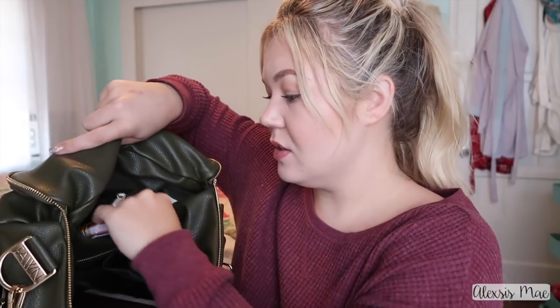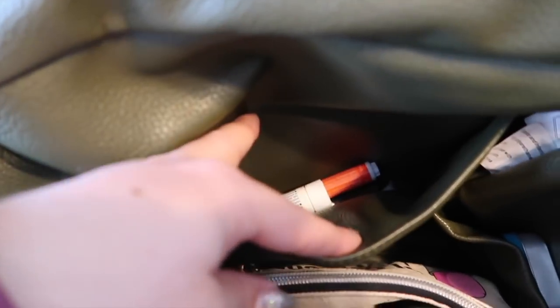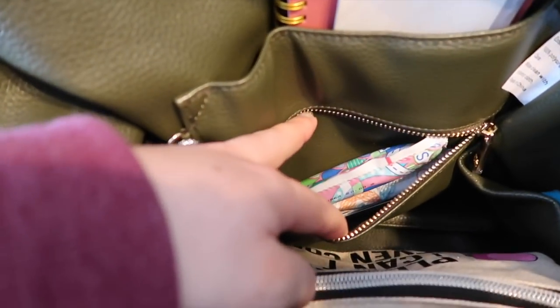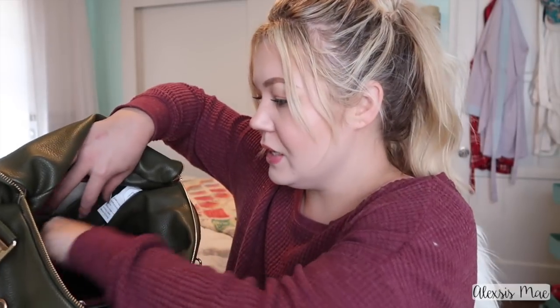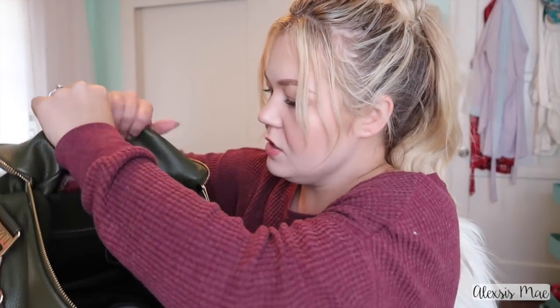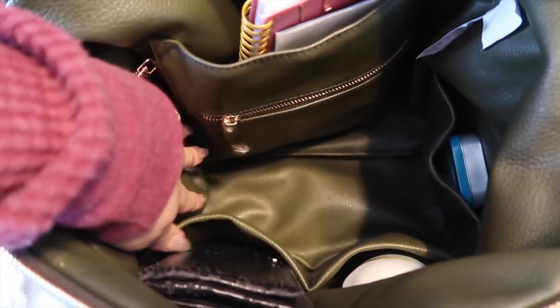Organization is one of my biggest things and this bag lets me stay organized. On the inside you're going to find one big pocket and a zipper pocket underneath it. In the top pocket I have my planner, a checkbook, a Tide To Go pen because I get messy and like to wear white, and an Advil pack. In the second zipper pocket I keep feminine products and my spare car key just in case I get locked out. You can also fit an iPad in here — I had mine from church.